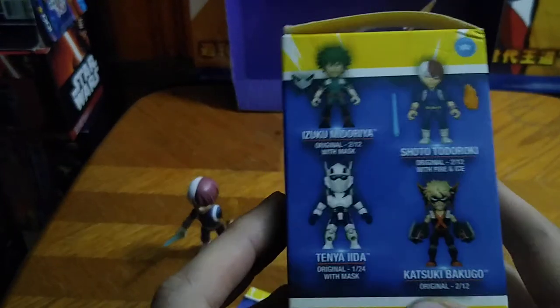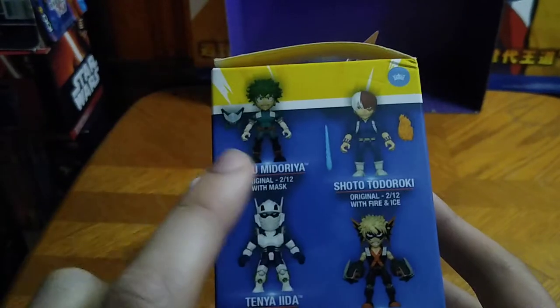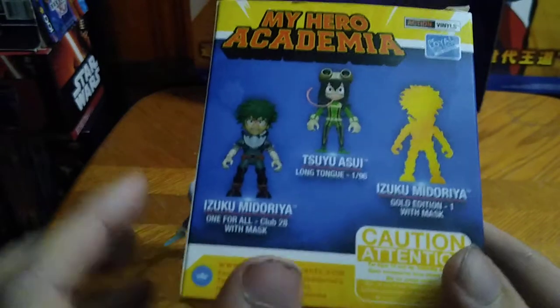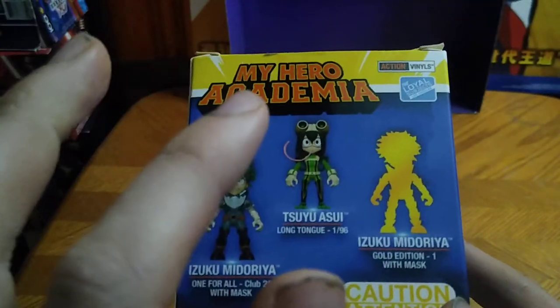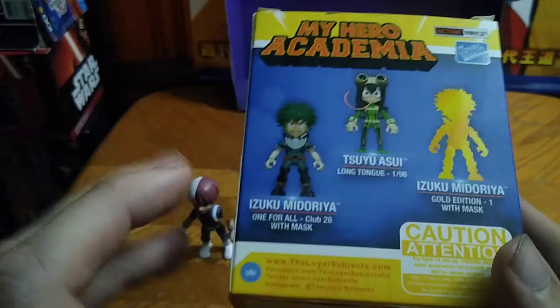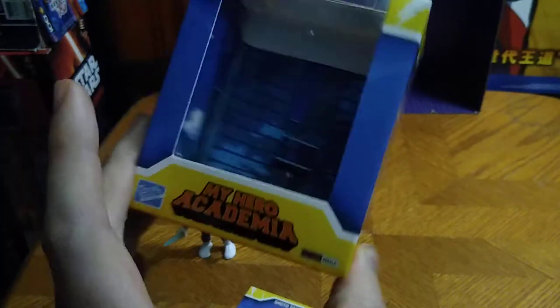The only ones I don't have are Ina in the helmet and Midoriya with the removable mask, or Bakugo in the Loyal Subjects line. I want to get the Longer Tongue version, this Midoriya here, and the Ina without the helmet and All Might. But I have most of these figures from Loyal Subjects.